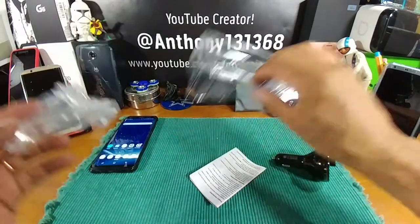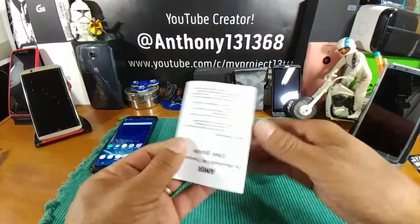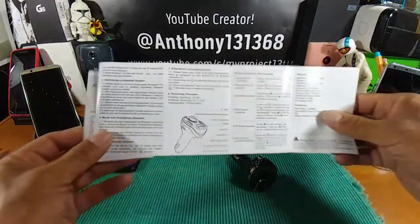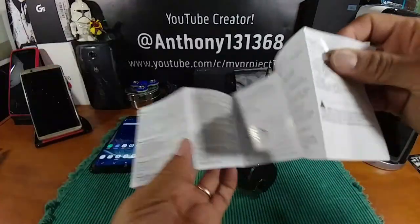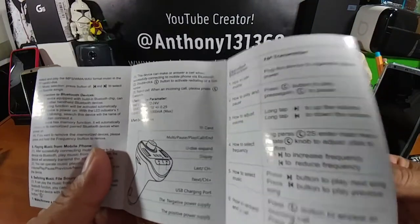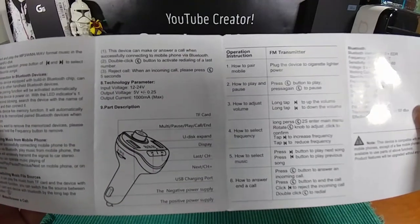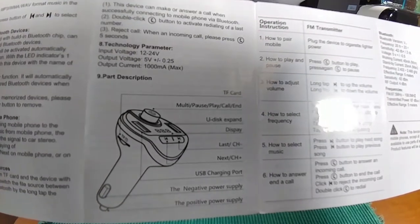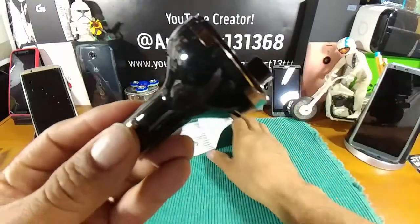Let's unbox the Amir FM transmitter. Get that all out of there and put it aside. You have a manual — I would suggest you go through all of this, as it's going to give you every single little detail you need to know to make this product work for you. Okay, so this is what it looks like.